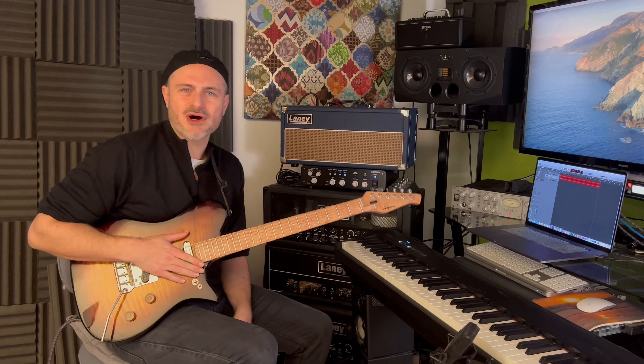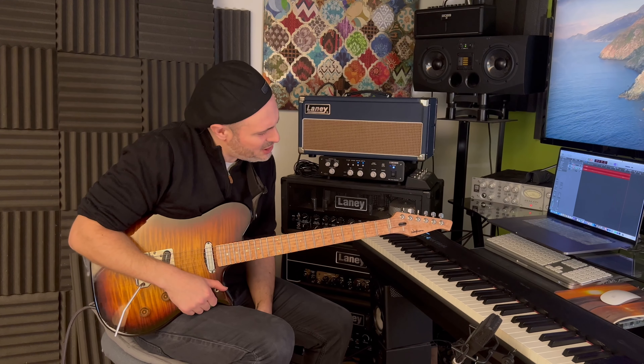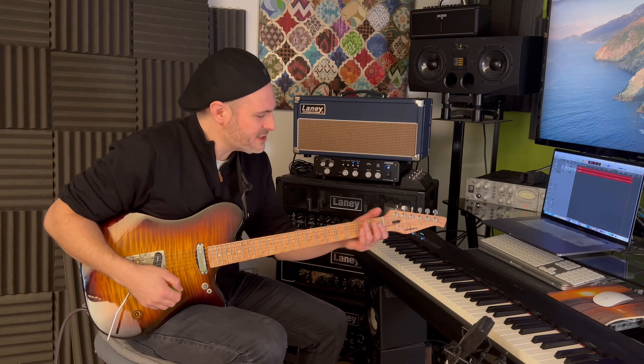So firstly, my guitar. This has been built for me by Tom Waghorn — it's my custom guitar. I took this out on the road for the Steven Wilson tour; I had it built for that. I do really enjoy playing this. I've always loved Telecasters.